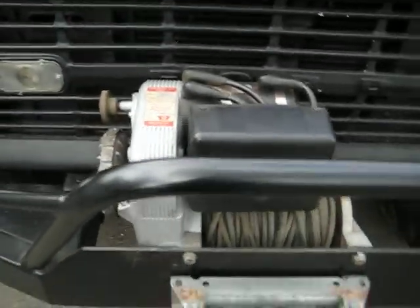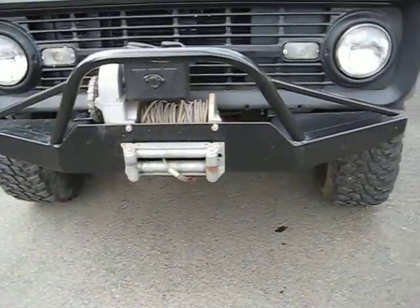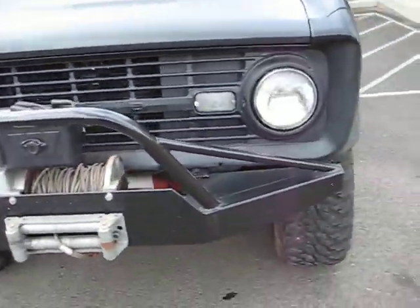Does have the hard-to-find operable Warn 8274 — that's kind of a collector's winch — and they work really, really well. Got new 4:10 gears up front.